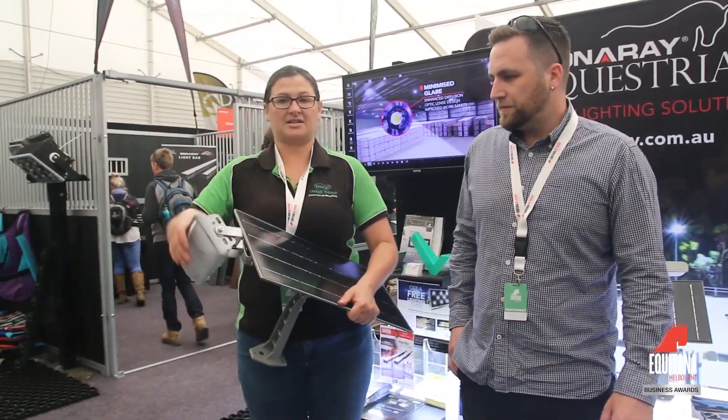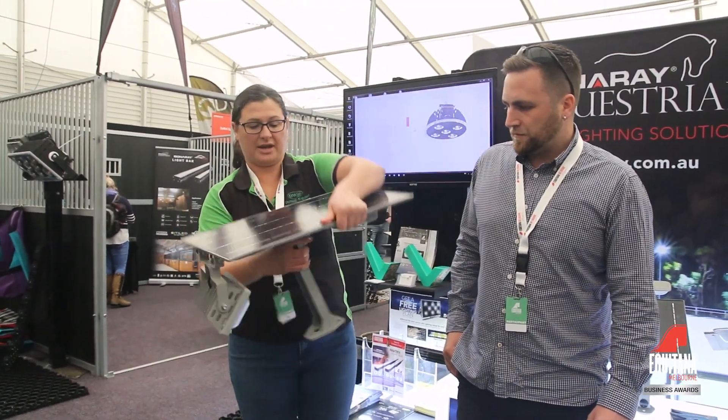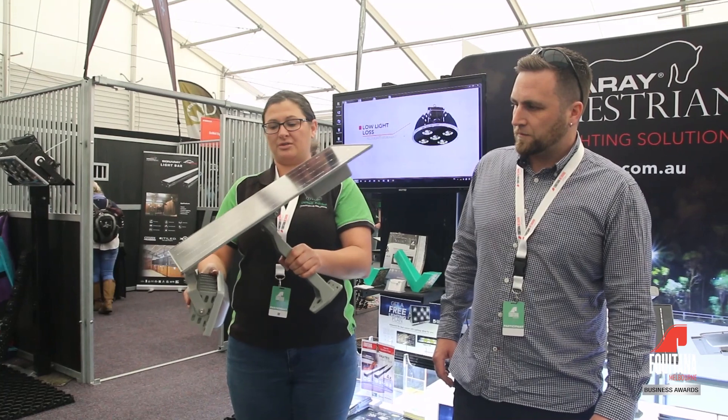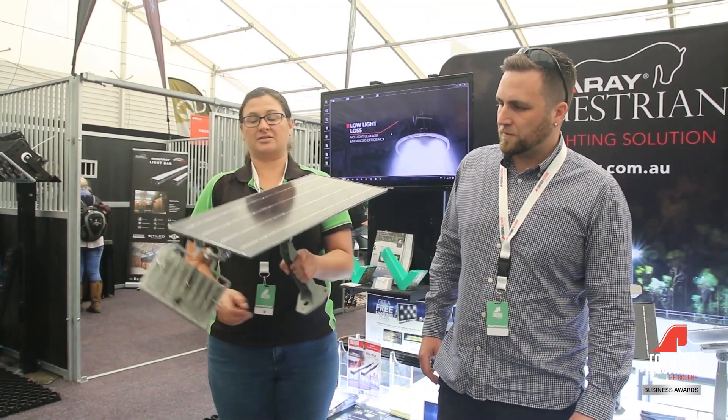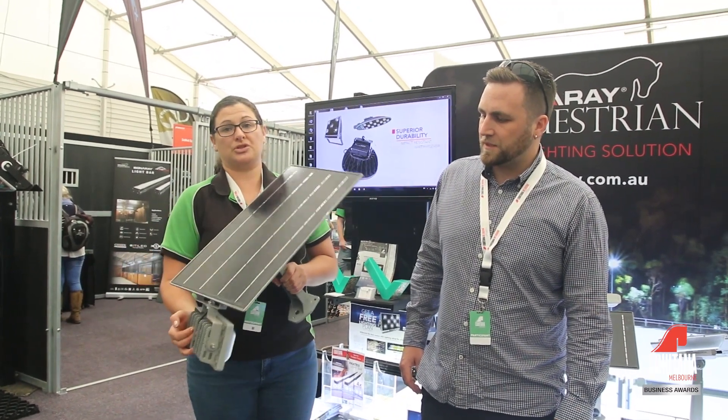The advantage of the 10 watt is that the head is actually articulatable, so you can turn it around and have your solar panel on the side with your light shining back in. If you want the light to face a different direction it's fully maneuverable to suit your application.